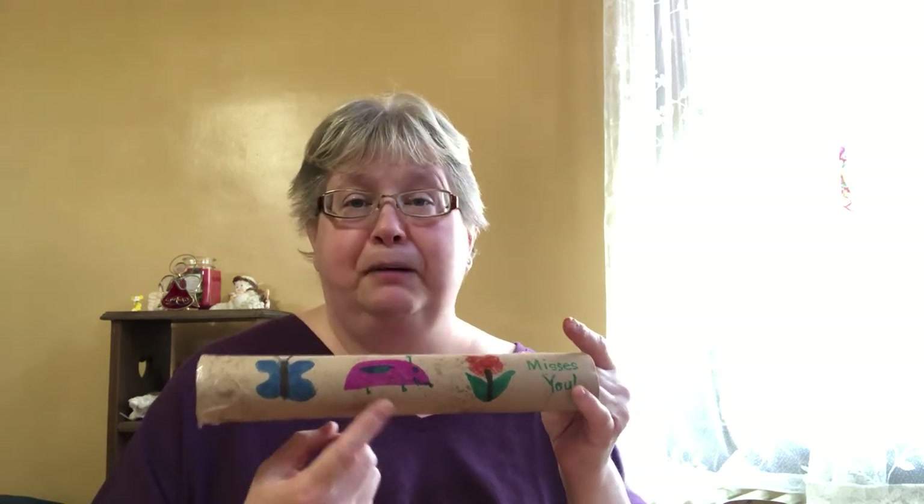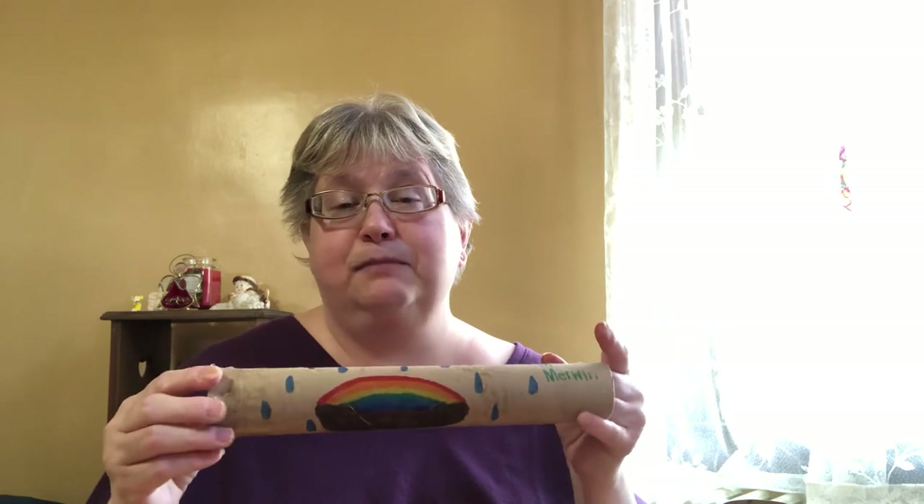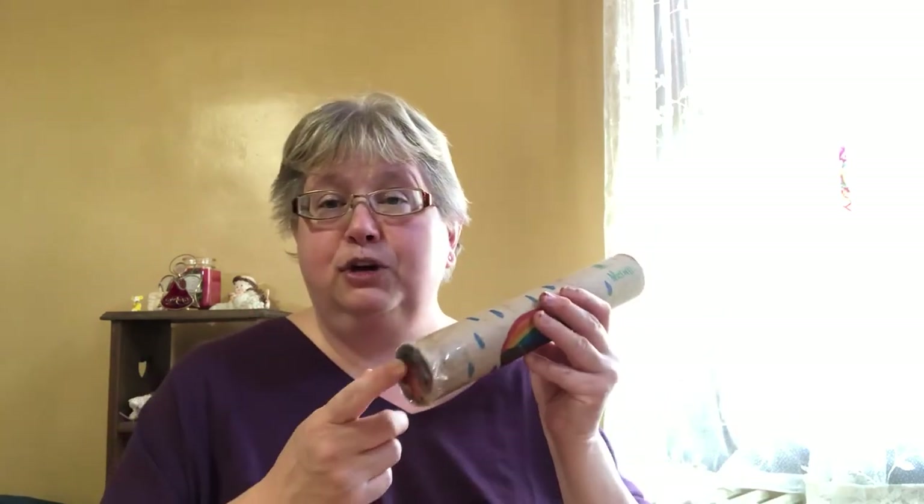I put a butterfly, a bug, and a flower on it, and then on the other side I did a little rainbow with raindrops. You get to decorate them any way you want! After you've decorated it, make sure your tape is on the bottom.